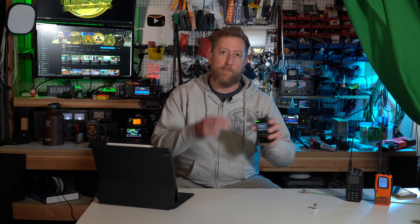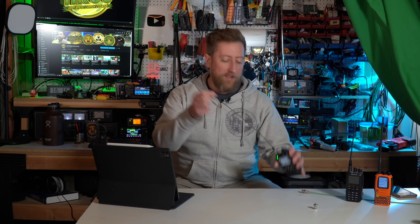Hey everybody, Josh KI6NAZ here. I know I told you the best thing you can do for an HT is to upgrade the antenna, and I still feel like that is one of the best things you can do. I realized though that there was a nuance that I didn't really explain in that process, and there's actually something else you need to do before you even get a new antenna, and we're going to talk about it today on the Ham Radio Crash Course.